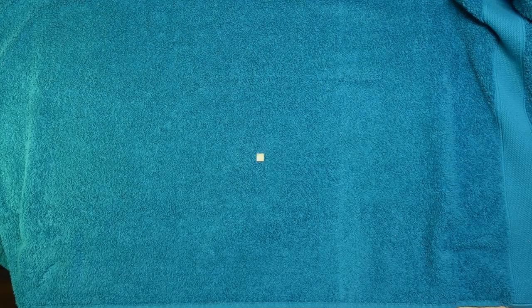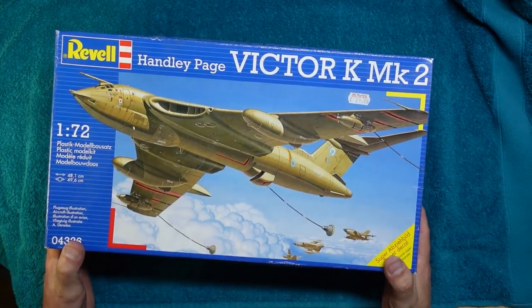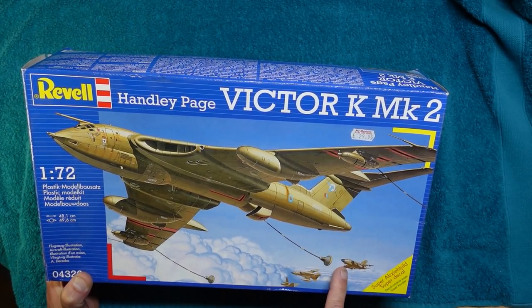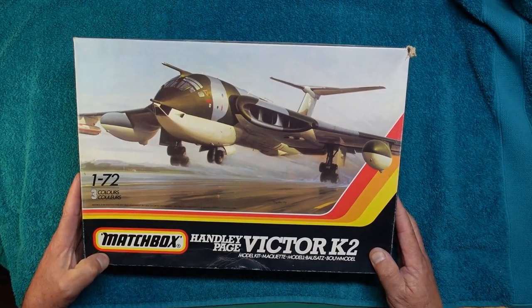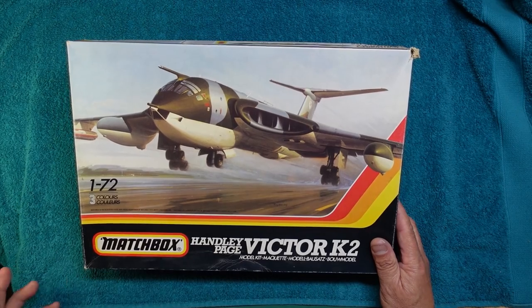Just a quick bit of history about what we've got here. For years, all we had was this — the dusty Revell Handley Page Victor K Mark II. This is the tanker version, with wing tanks and the boom coming out of the bottom. It's a very simple kit with raised panel lines, and it was actually originally made by Matchbox.